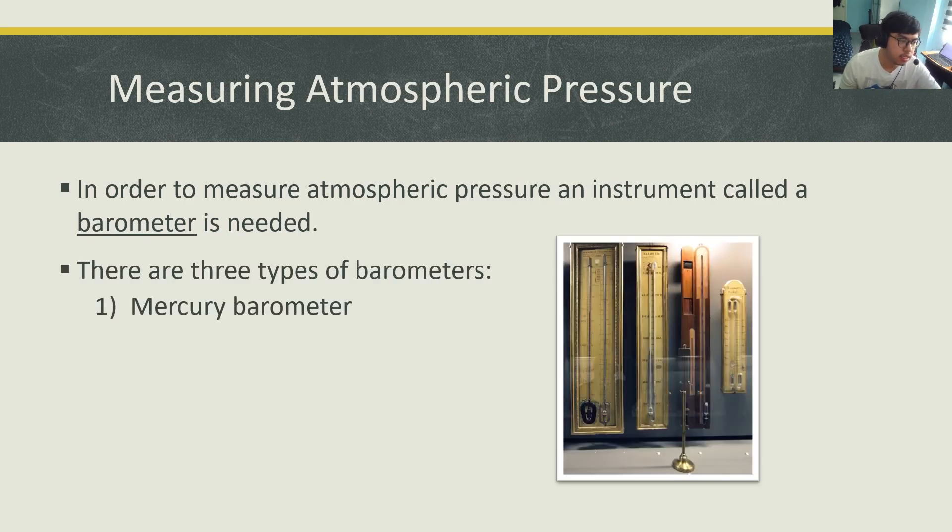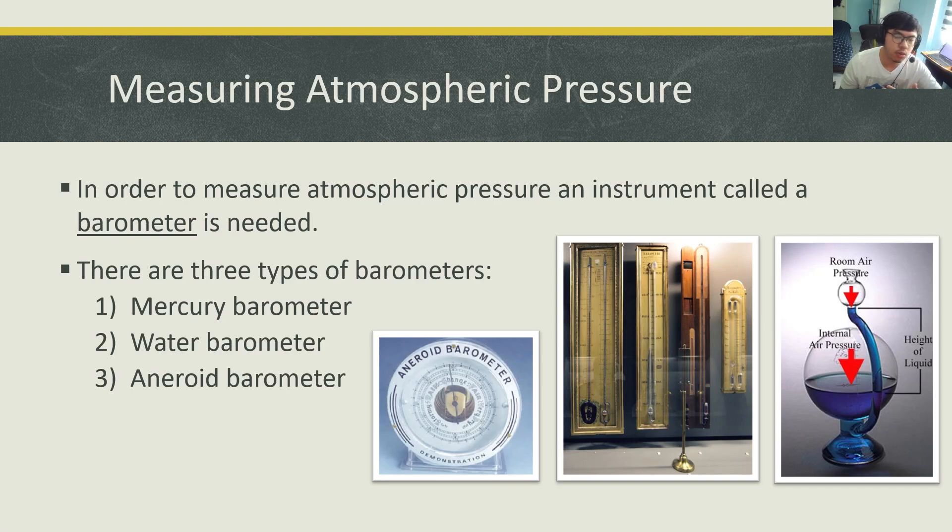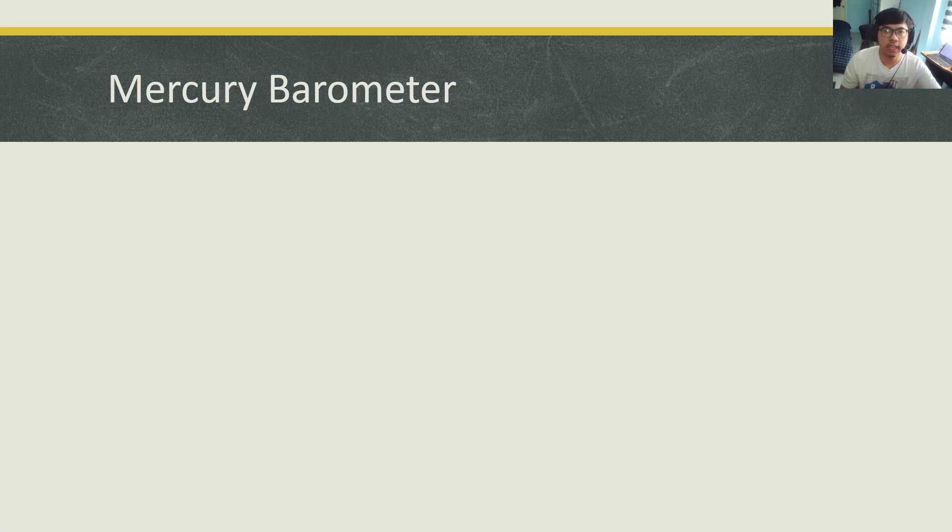There are three types of barometers. The first is a barometer that uses mercury. The second is a water barometer, a barometer that uses water. And the third, more modern one, is what we call an aneroid barometer. But today we're going to look at the simplest barometer, which is the mercury barometer.